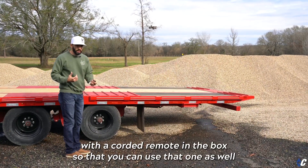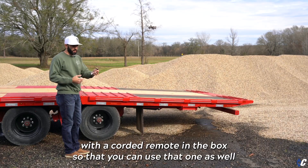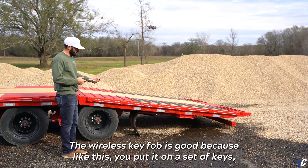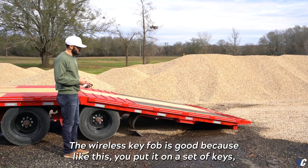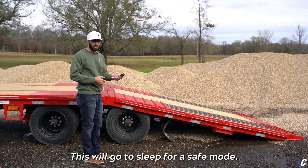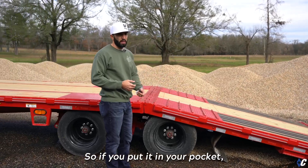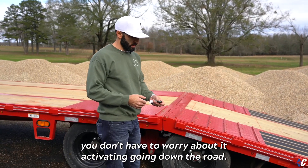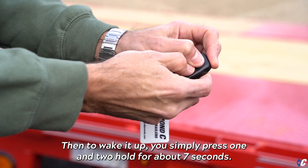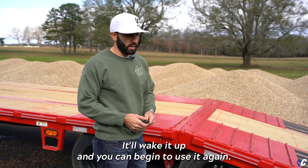It also comes with a corded remote in the box so you can use that one as well if you don't have the wireless control. The wireless key fob is great because you can put it on a set of keys, keep it in the truck, and take it with you. It will go into a sleep mode so if you put it in your pocket you don't have to worry about it activating while going down the road. To wake it up, simply press buttons one and two, hold for about seven seconds, and it will wake up so you can begin using it again.